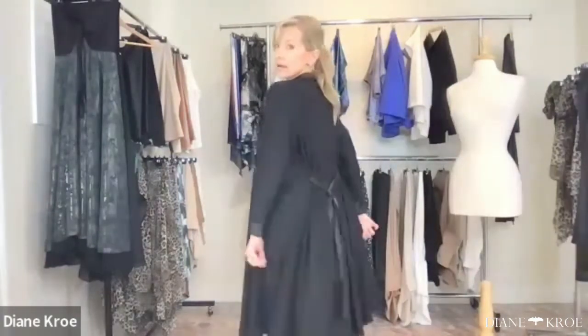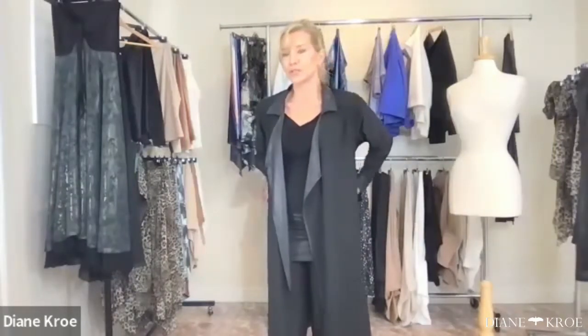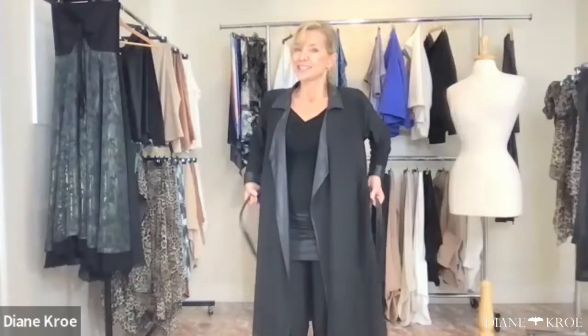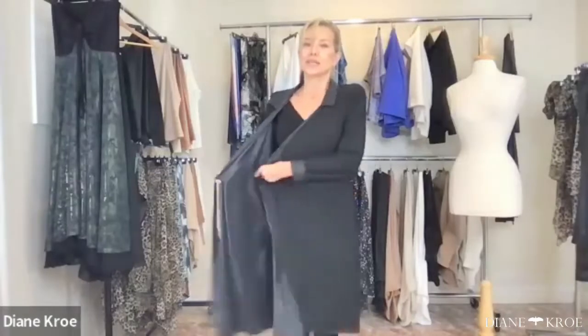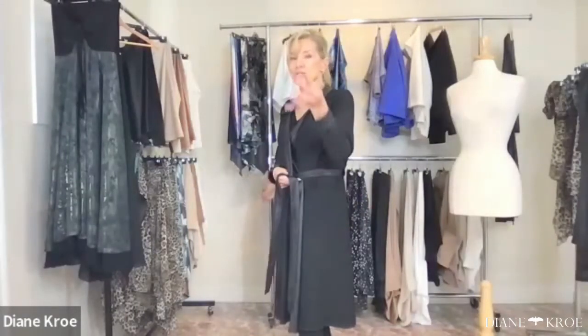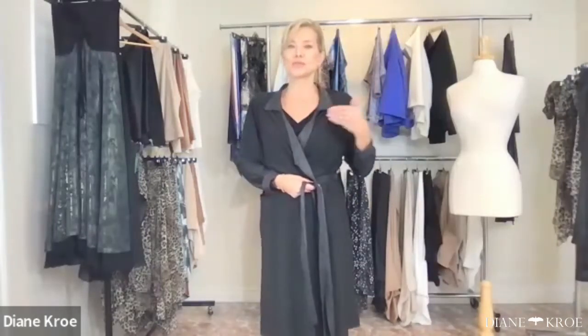You just attach the little snap or the little buttons and you've got yourself a dress, and then the back bow. The tricky part was: how do you make a reversible jacket with a belt? That's so complicated. So we have a little hidden seam, and you just pull the belt through on the opposite side when you flip it.